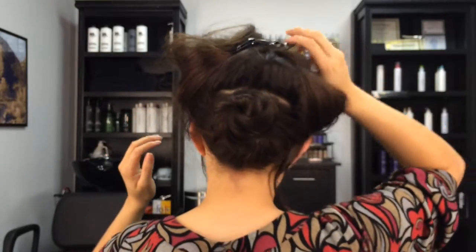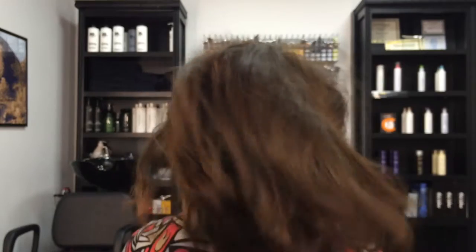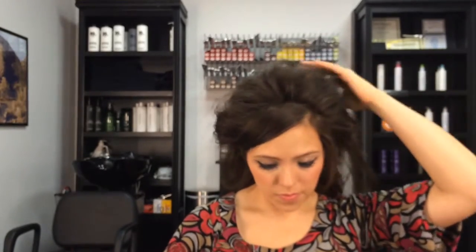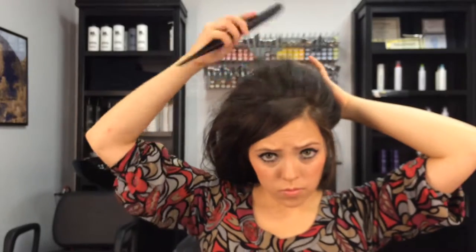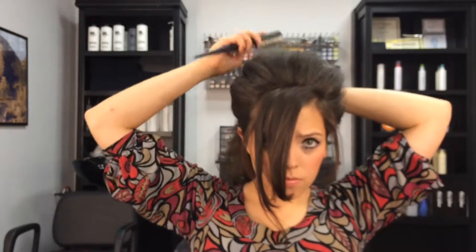Let the top half of your hair down. Now that the back has an anchor, start smoothing out the top with a soft brush. This is actually a four-bristle teasing brush, but it does a pretty good job at smoothing out the front of the hair. Smooth it out to get it the shape you want.